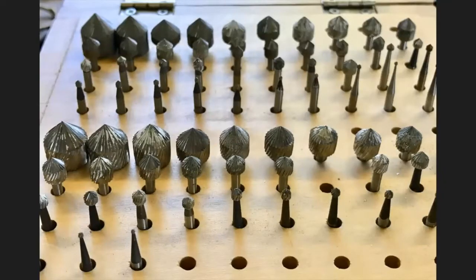I have setting burrs from really large to really small. These can get really pricey when you start buying sets. For the most part, unless you're doing a lot of stone setting in many different sizes, you probably don't need a whole set — just the range that matches the stones you're setting. You can buy them individually or in smaller sets. I don't recommend buying large sets.